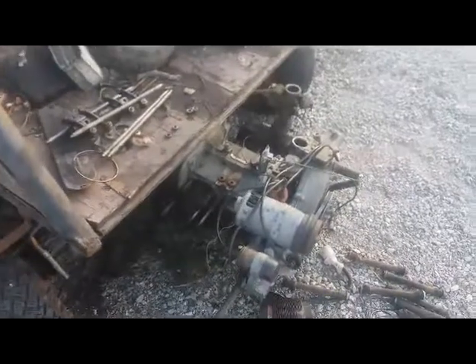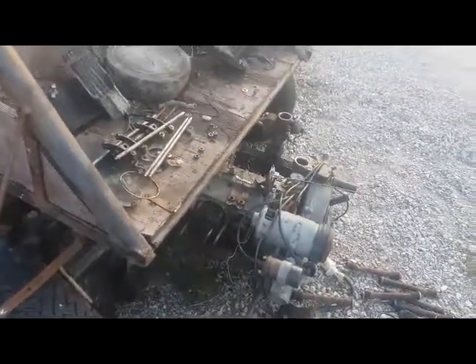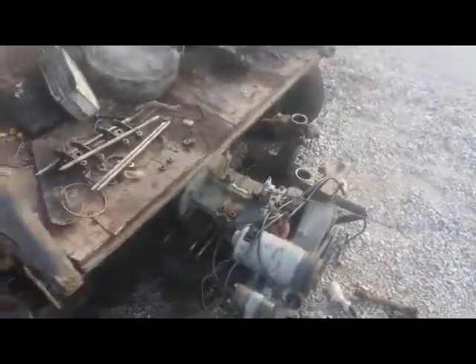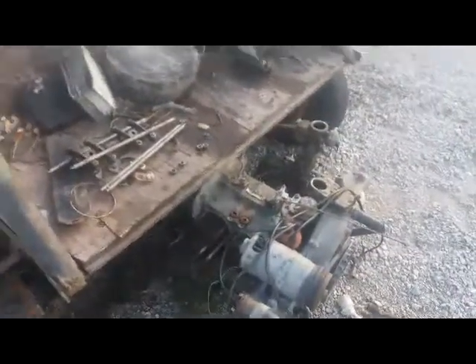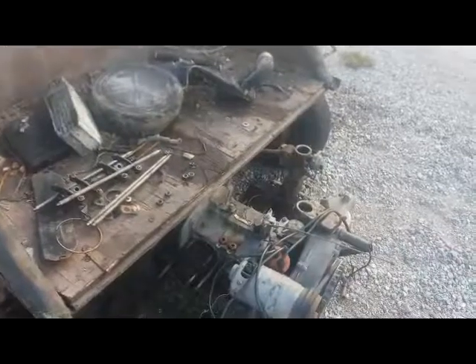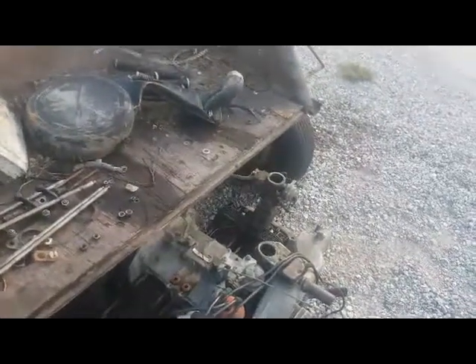So I took all that off, everything off, pretty much. It was left with a block with the pistons sticking out of it. And took the cylinders off — some of them were kind of stuck. And I found two exhaust valves, one intake valve — the valves were leaking, the two exhaust valves and the intake valve, and then one of the piston rings, along with two oil rings.